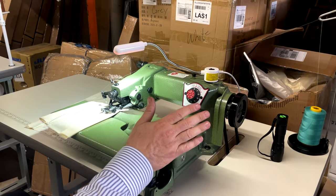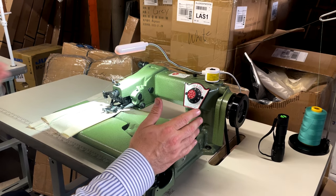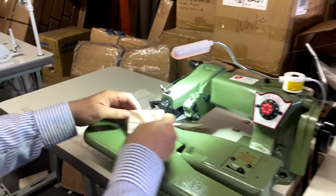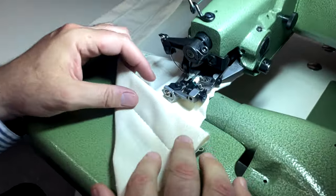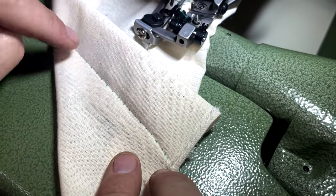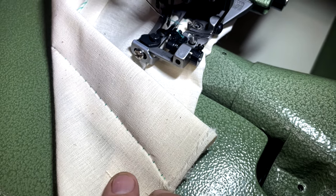This is one of the greatest machines that ever existed. What does this machine do? This machine does anything you want for hemming — the blind stitch on the bottom of a shirt, bottom of a jacket, bottom of your pants, bottom of a skirt. This is it.